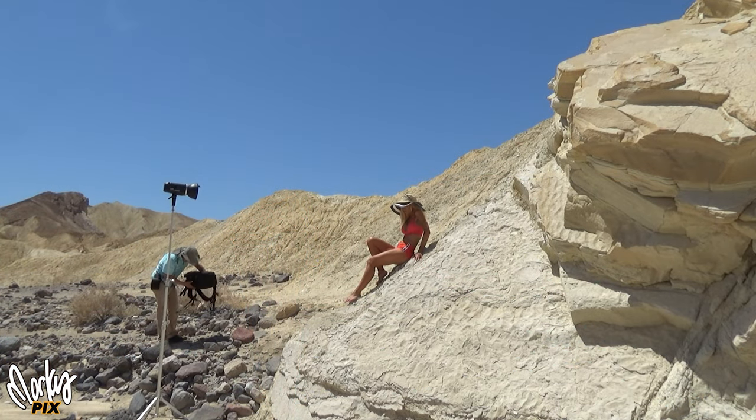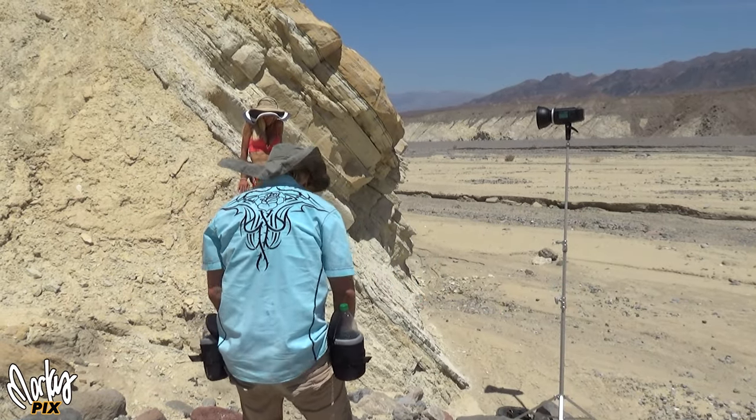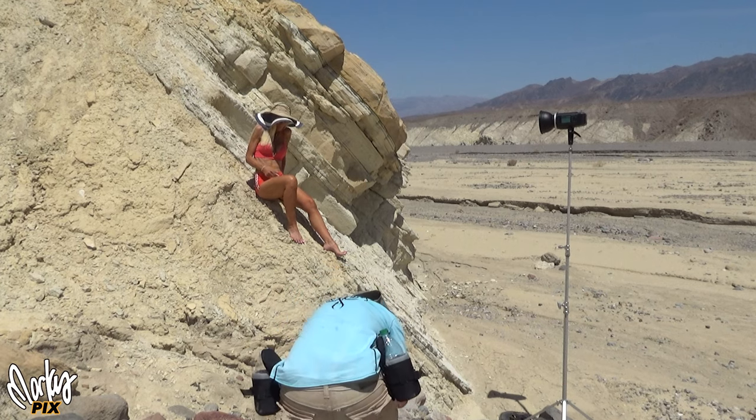We moved over here, climbed up a little bit, still using the 55 1.8 with my usual polarizing filters so I can darken the sky.